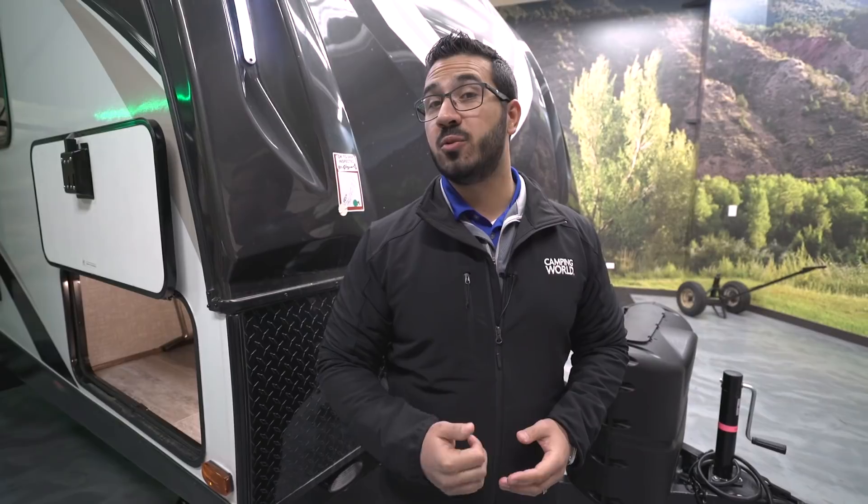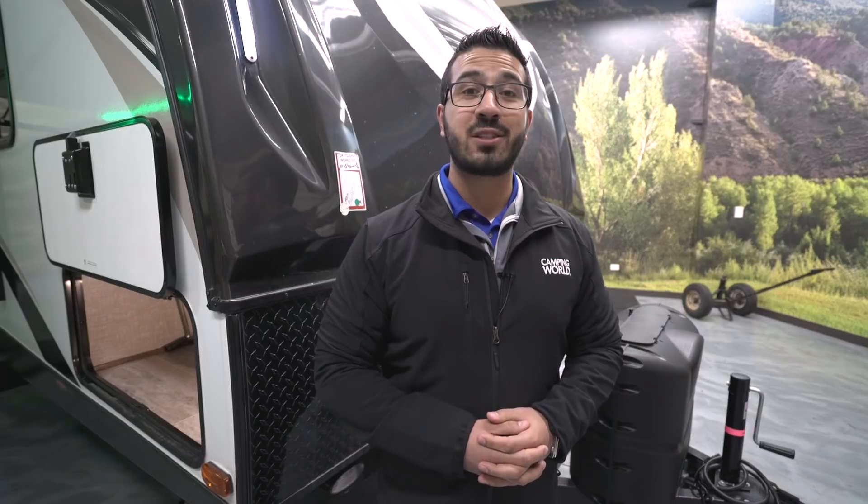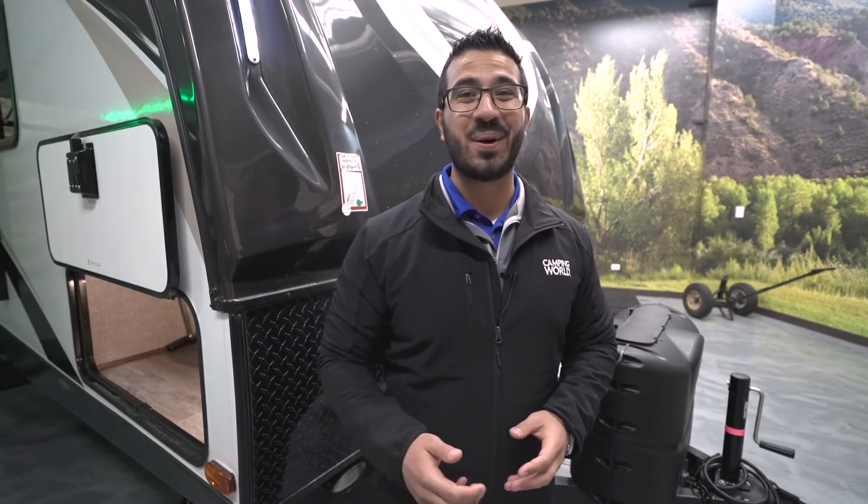Alright folks, that wraps it up! Again, this is the 2018 Mallard 312. If you're interested in this bunkhouse travel trailer and you'd like price and availability, simply click on the link in the description below. Thanks again for watching — I'm Ian Baker, and let's go camping!